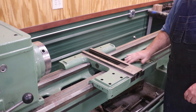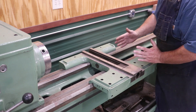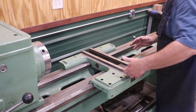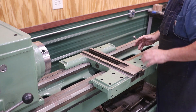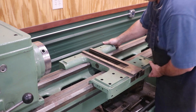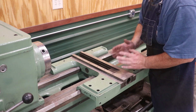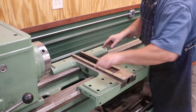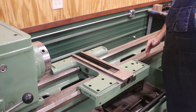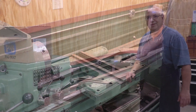Now we've got to get that Turcite scraped in. It's a little bit different than scraping cast iron — it's a little bit softer and actually a little bit easier to do. The main goal here is to get this saddle running parallel with the ways. We're going to do some testing on the squareness going side to side. This surface is already scraped and flat, but I want to make sure it's perpendicular to the actual travel of the ways. Once that's done, the saddle should be finished and we can start scraping in the cross slide.